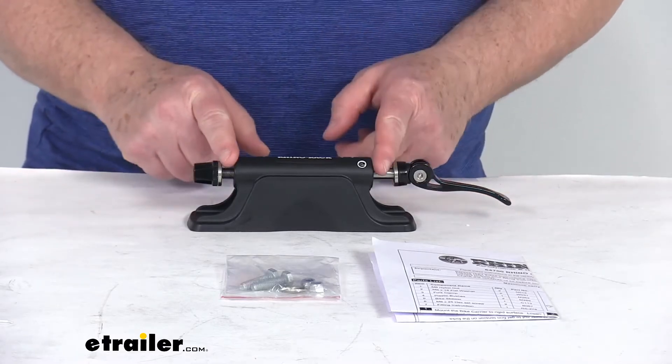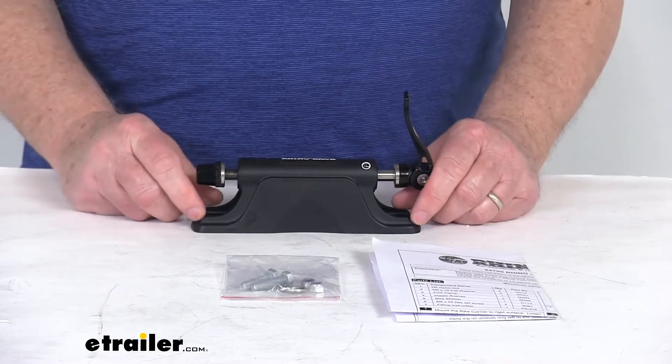When you go to put it back on, just slide it into place, flip up the lever, and it'll hold it securely.